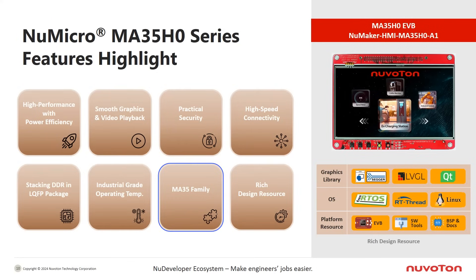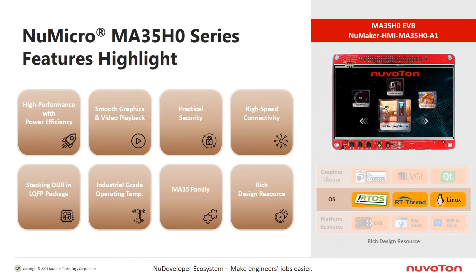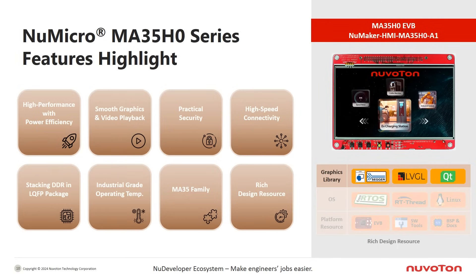It supports industrial-grade operating temperatures ranging from -40 to 125 degrees Celsius junction. The MA35 family includes various series and part numbers providing a range of options. Nuvoton also offers abundant MPU design resources to accelerate development. The MA35H0 development board is available on the Nuvoton Direct e-store. Operating system support includes Linux, real-time operating systems, and non-OS options.